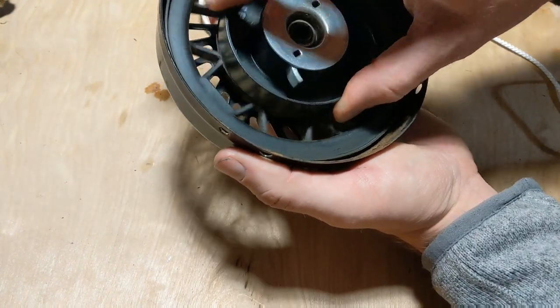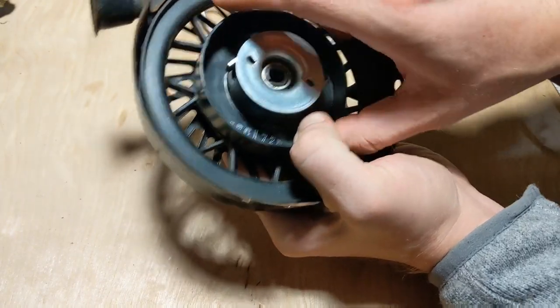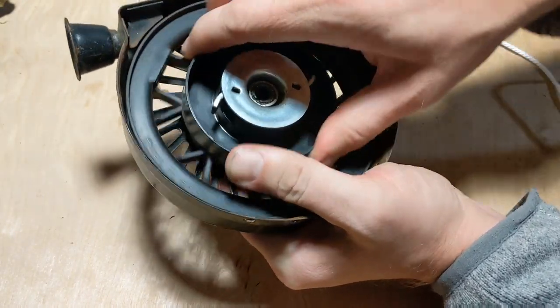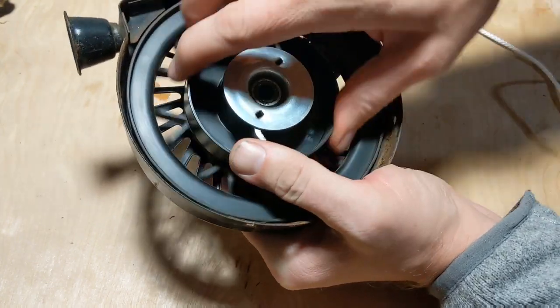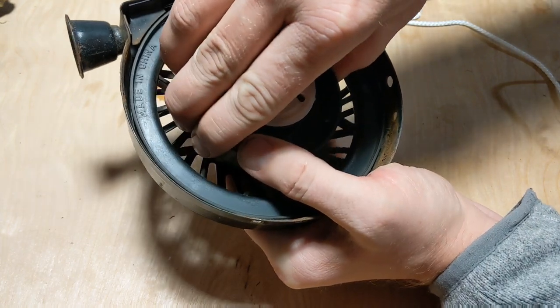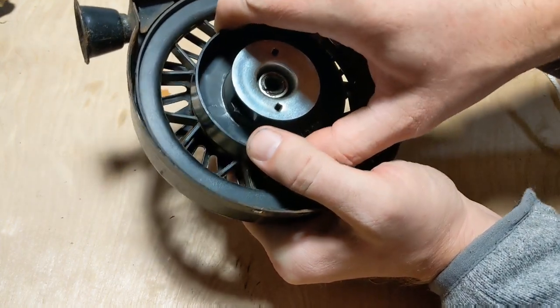Next, turn the wheel counterclockwise until it's completely tight — meaning you won't be able to turn it anymore. Once that's done, turn it one complete revolution back.